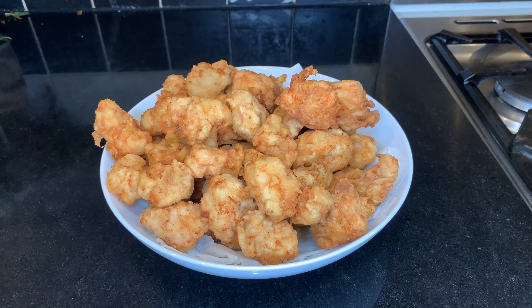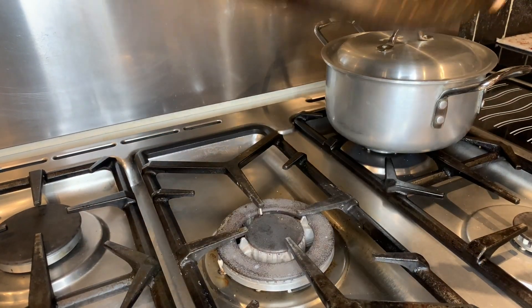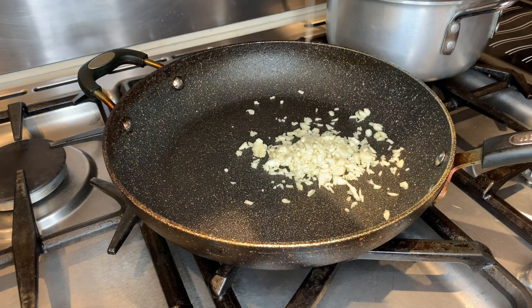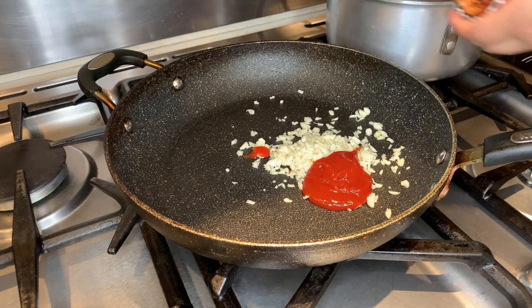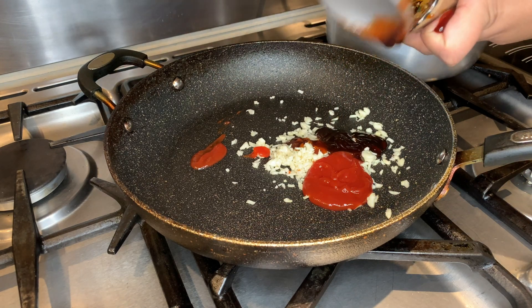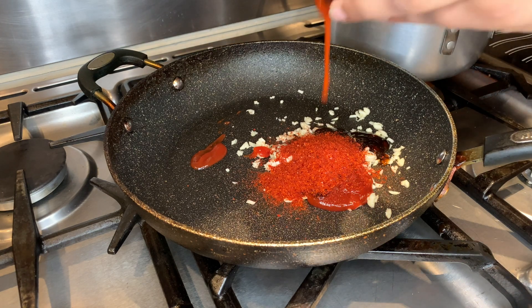So we've fried all our chicken now and we're going to start making the sauce. I've put my noodles on to cook. You want to make sure that the heat is not on for the starting bit. So just add in your garlic and all the other sauces we've prepared — ketchup, oyster sauce, red pepper flakes, and the spicy red pepper paste.